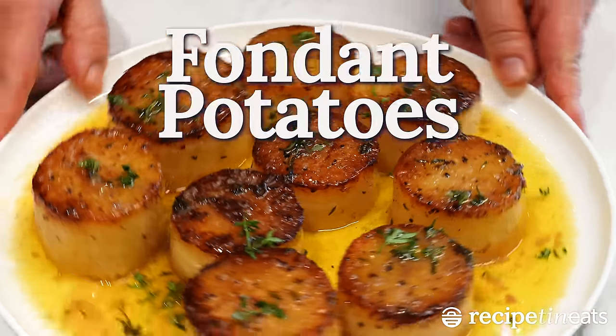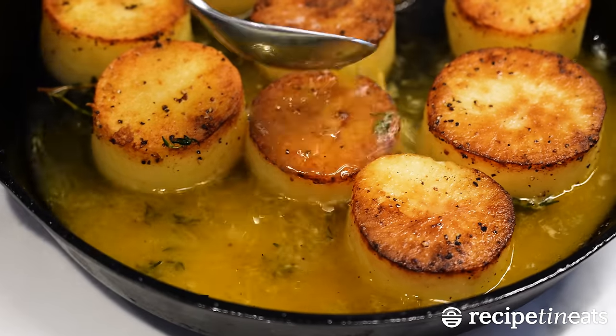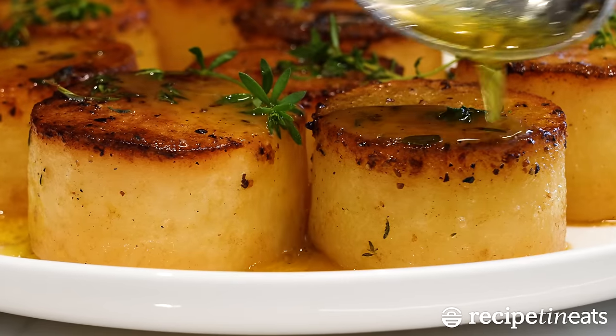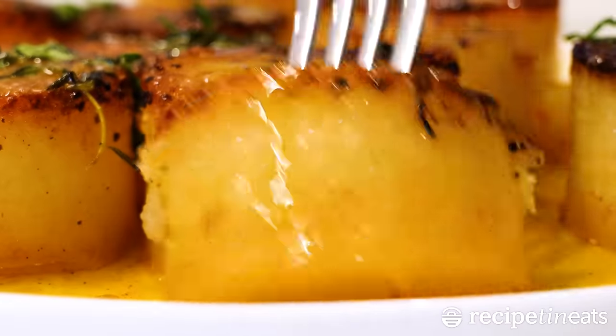These are literally my favorite way with potatoes. Golden on the outside, they are baked in butter. They absorb the flavor of the butter and the broth as they bake. When you eat them, it melts in your mouth — hence the name, fondant potatoes.